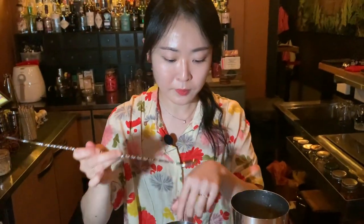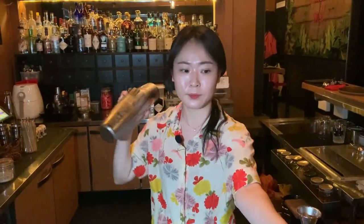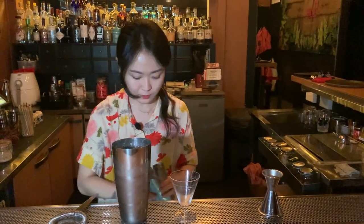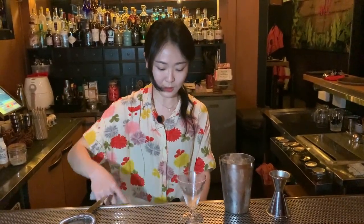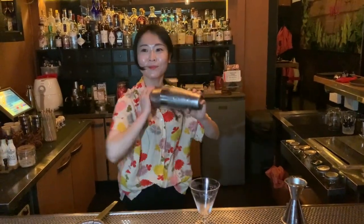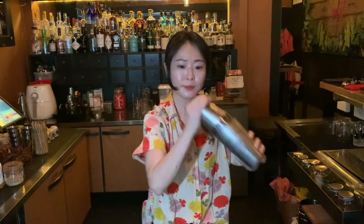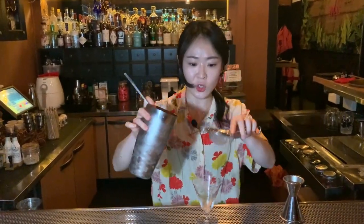Before we shake I'm going to taste first. I'm going to dry shake first to get a bit more nice foam. Then I'm going to strain into a chilled glass.